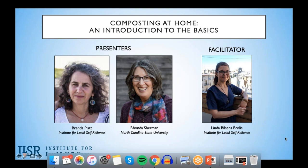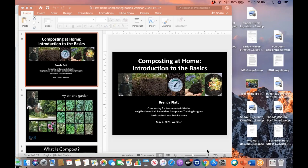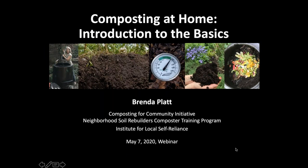While we are getting Brenda set up to take over the controls, I'll go ahead and introduce her. Brenda will speak for about 30 minutes and she will be followed by Rhonda. Brenda is the director of ILSR's Composting for Community Initiative. She has been a home composter for more than 30 years, licensed twice in Maryland to operate commercial-scale sites, and is a lead trainer for ILSR's Neighborhood Soil Rebuilders Composter Train the Trainer Program. She has researched and authored numerous reports on reuse, recycling, and composting, including Stop Trashing the Climate. She has received national recognition from the U.S. Composting Council and BioCycle Magazine. So, without further ado, Brenda, take it away.